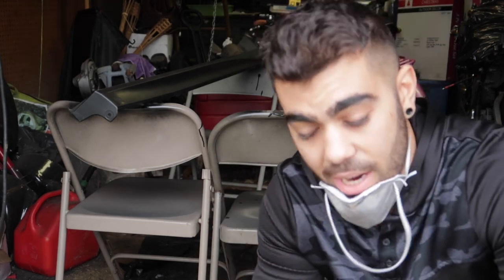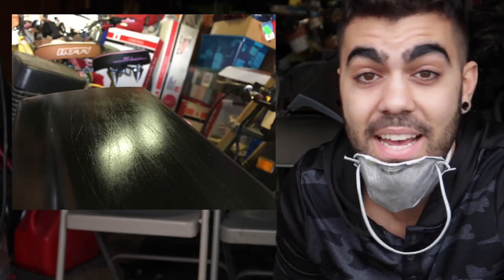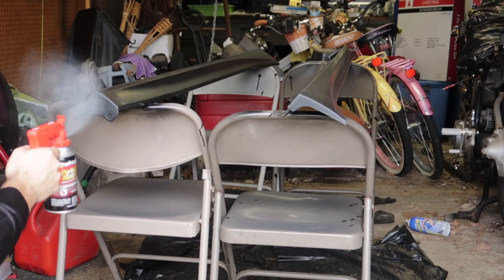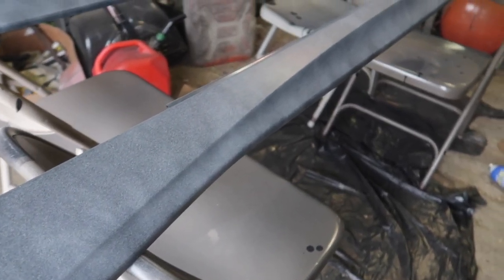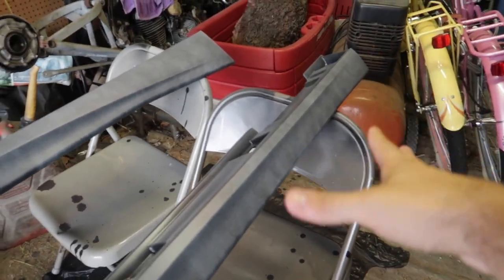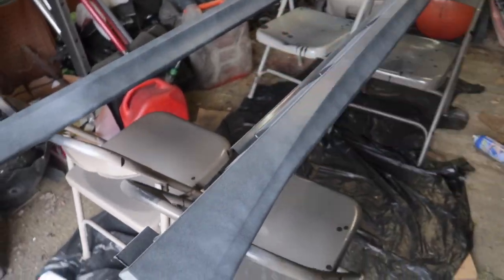Now that we've sprayed the side skirts with two coats of the adhesion promoter, the next step is to spray it with regular primer. I got some scratch filler primer. Originally I thought I was going to have some really deep scratches, so that's why I got the scratch filler primer. But either way, this is primer. We're going to do two to three coats of this stuff. This is what my first coat looks like — it might look uneven, and that's because it is. Just keep going with light coats. It will come out looking great.